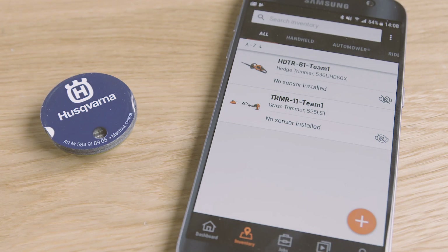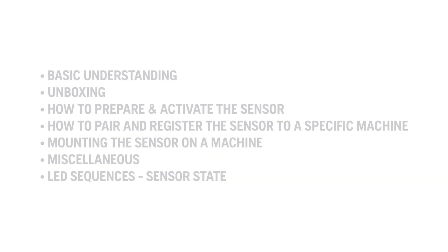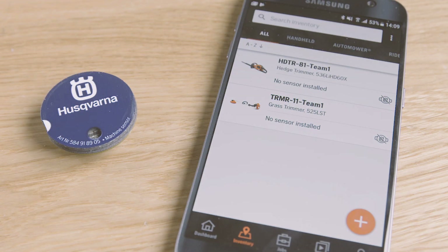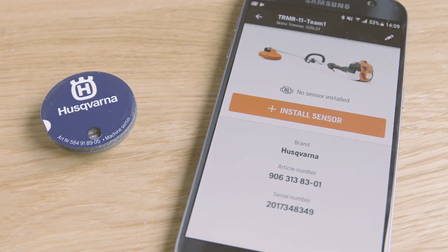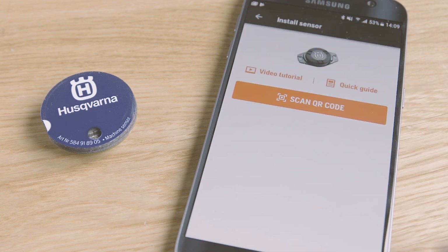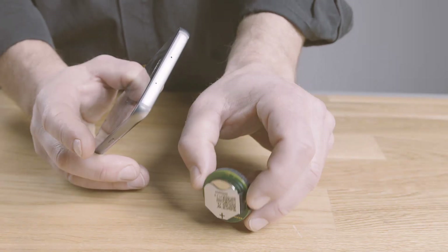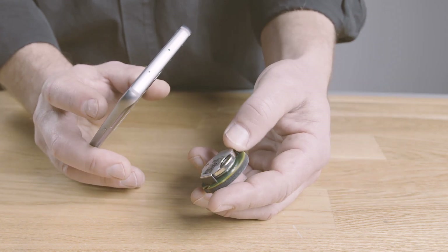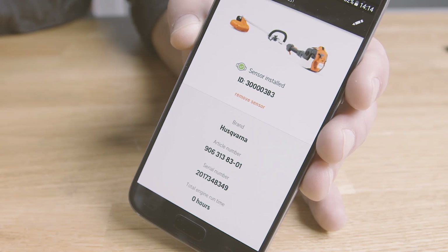When ready, the sensor will start blinking every fifth second — it is now activated and ready to be registered and installed on a machine. It's absolutely necessary to register the sensor to a specific machine; otherwise the data won't be traceable. This is done in the Husqvarna Fleet Services mobile app. When prompted to register a sensor, do it by scanning the QR code on its back. The data collected by the sensor will then be linked to that machine.